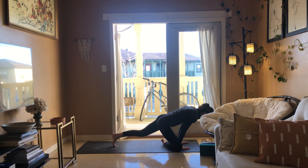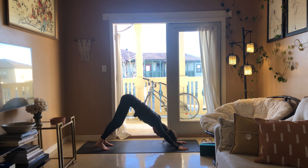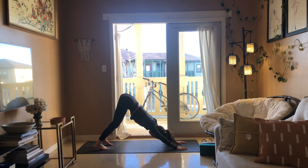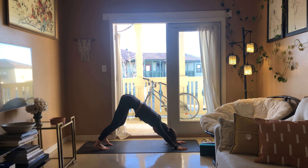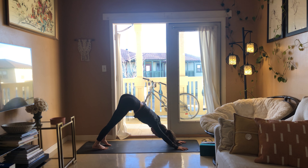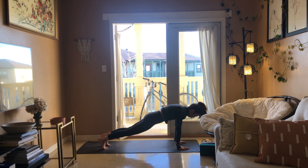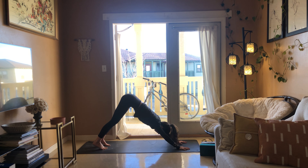Bicycling the knees left and right, ground down through your hands and your feet, alternate pressing the heels down, lifting up through the hips. Shake your head yes, shake your head no, let your cheeks hang. We're going to shift forward to plank, breathe in, exhale downward facing dog.